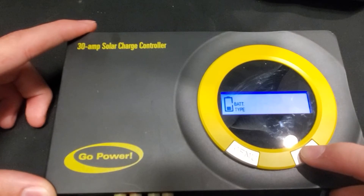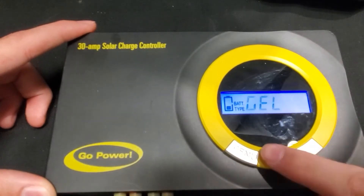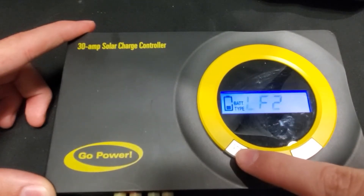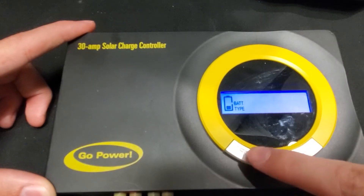The battery type, such as GEL, will flash. Press the menu button once each time to scroll through the different types. Once you see the correct one for you, press the set button.